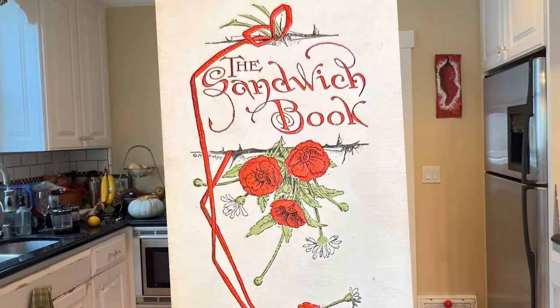Welcome to Sandwiches of History. Today, from the sandwich book of 1900, we're going to be making the peanut butter sandwich.